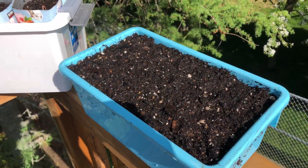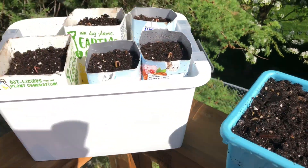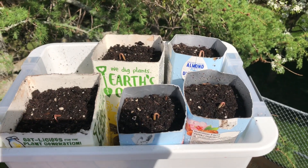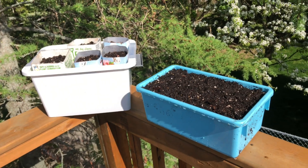So there we have it — the seven seeds have been replanted in the blue container, and the seeds that ended up growing are in those almond milk containers. I will be sure to give you guys an update. Thanks for watching.